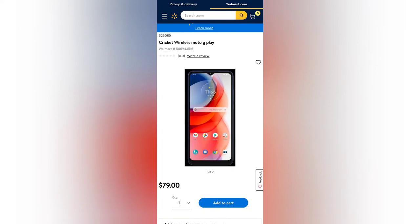Let me give you some of the specs. The Moto G Play has a 6.5-inch Full HD Plus display, a Snapdragon 460 octa-core processor, 3 gigabytes of RAM, 32 gigabytes of storage, and a 4000 mAh battery.